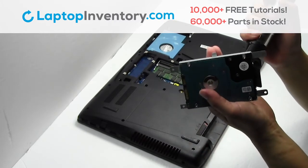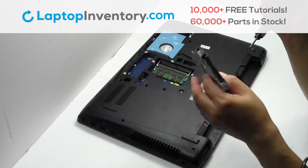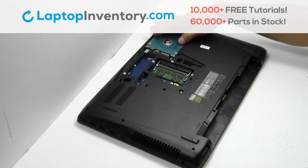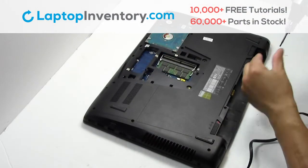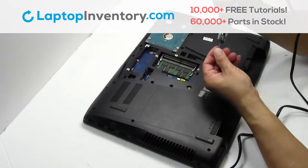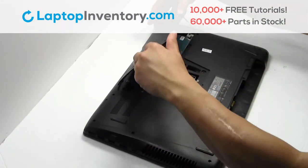Place the screws back in. We will now install the new hard drive. Place the screws back in. Snap the plastic cover back in place.